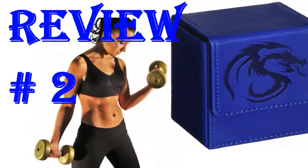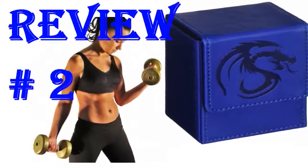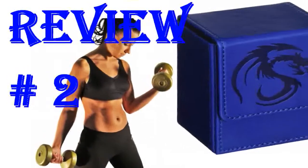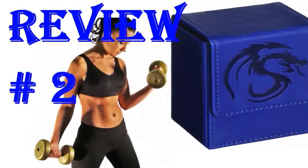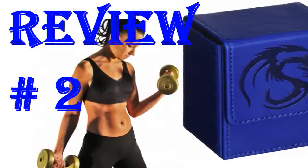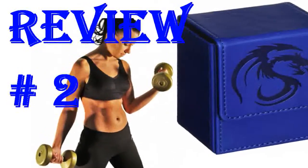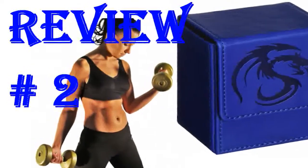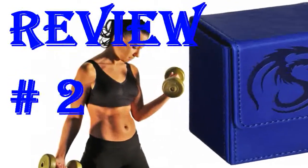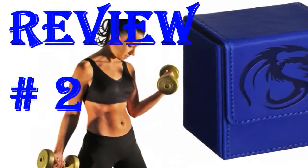I wanted a way to store the nostalgia that is my old Yu-Gi-Oh! decks. I looked around for several deck boxes and ultimately settled on these. These are more than ample enough to accommodate a main deck, extra deck, and side deck with room to spare. I think it would easily hold any normally sleeved cards you want to put in it. In fact, it can even accommodate a limited number of top loaders.